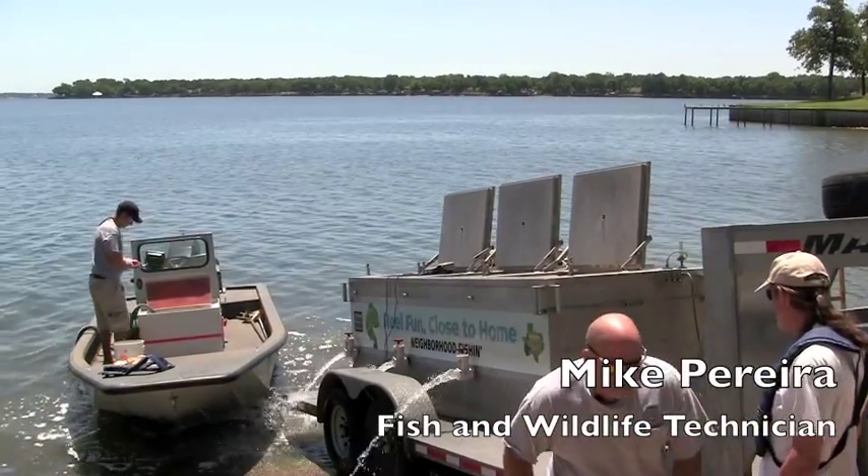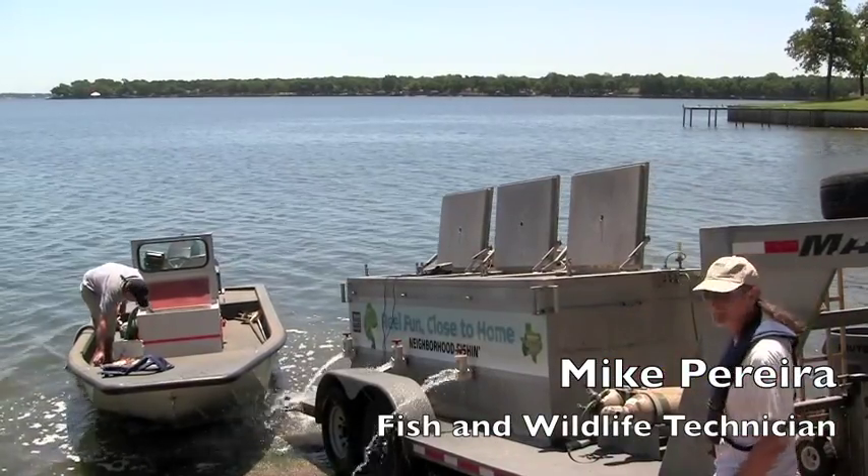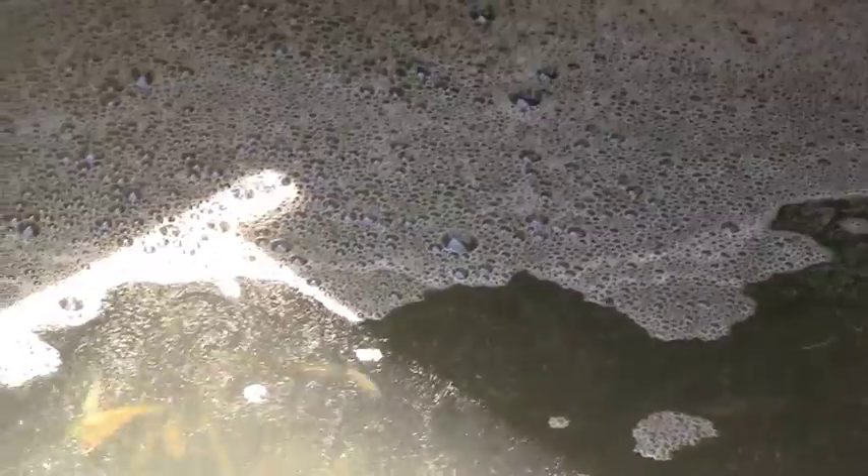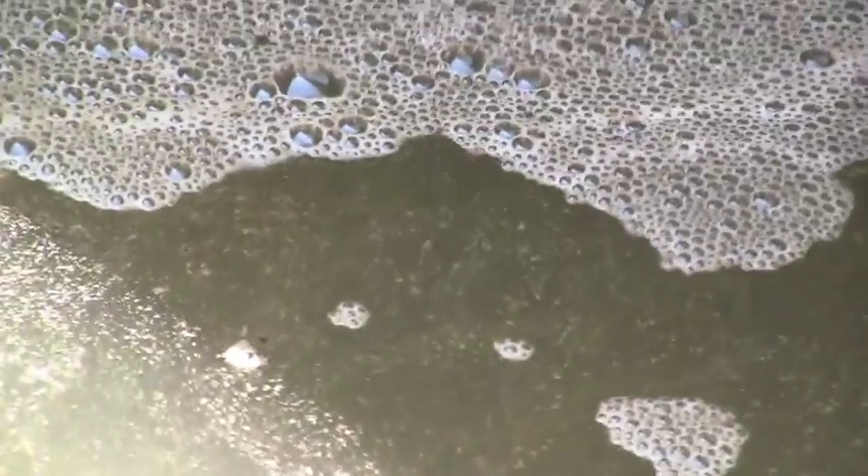We are tempering a hybrid striped bass here at Cedar Creek Reservoir. We have 84,400 fish in this truck right here for Cedar Creek Reservoir, and there's actually another truck coming with probably about the same amount, due here in about an hour.